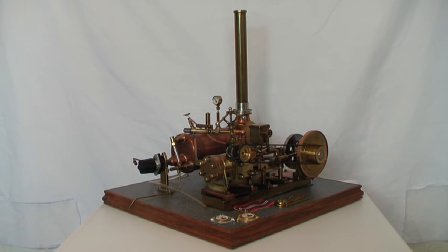Well, this is my pride and joy. I've never done a video of this steam engine before, so I thought I'd do one today.